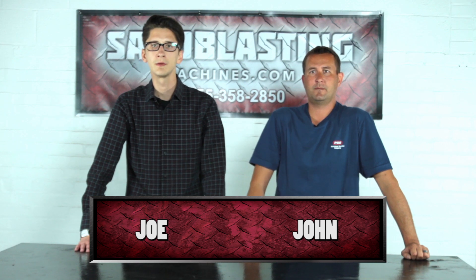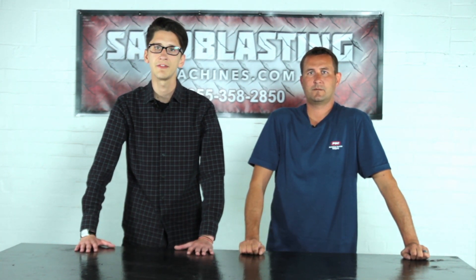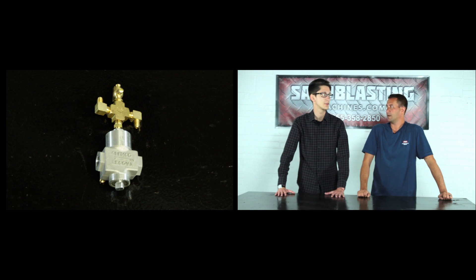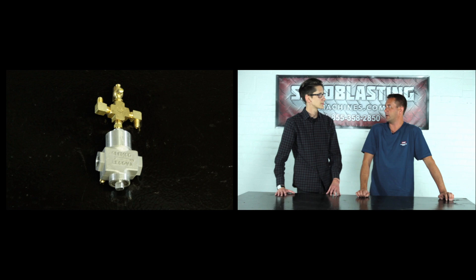Hi, I'm John and I'm Joe here with sandblastingmachines.com, and today we're going to be installing a half-inch TLR-50 inlet valve. We chose the TLR-50 half-inch piston inlet valve because the Klemko Classic Blast Model 1042 is a machine that's set up with half-inch piping. The inlet valve's function is to allow air into the pot and get it to pressurize.